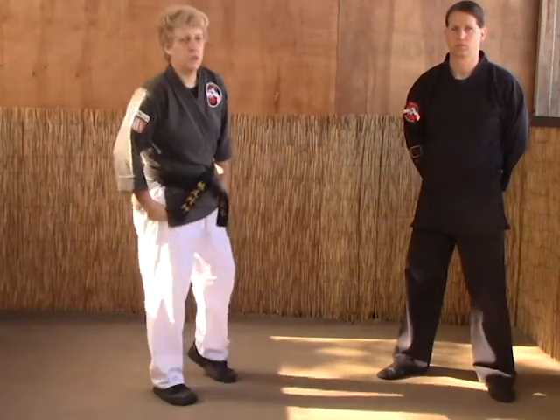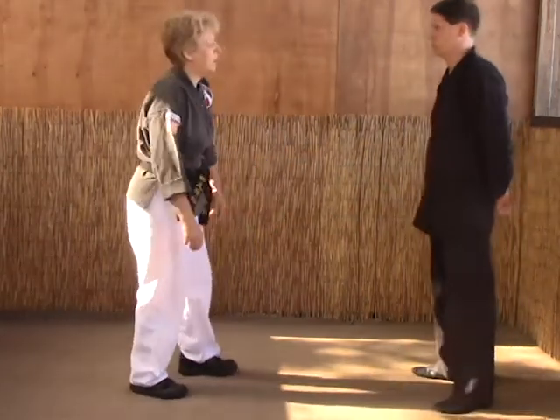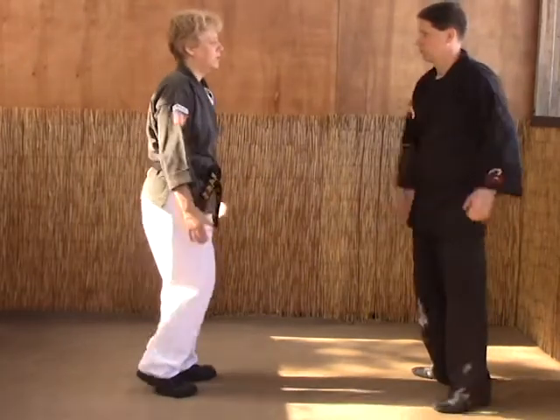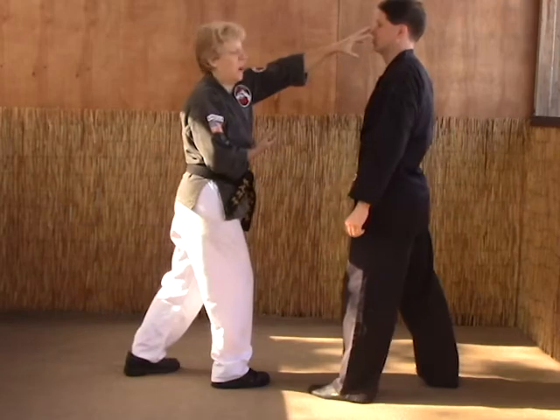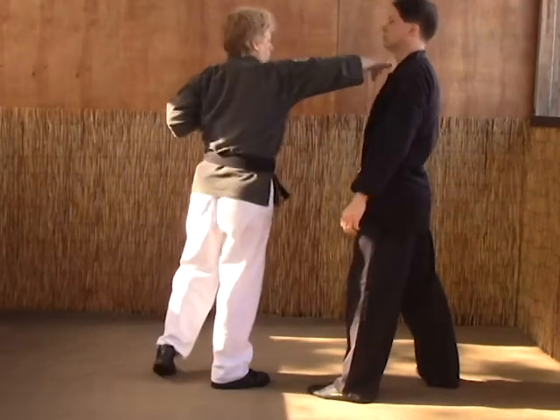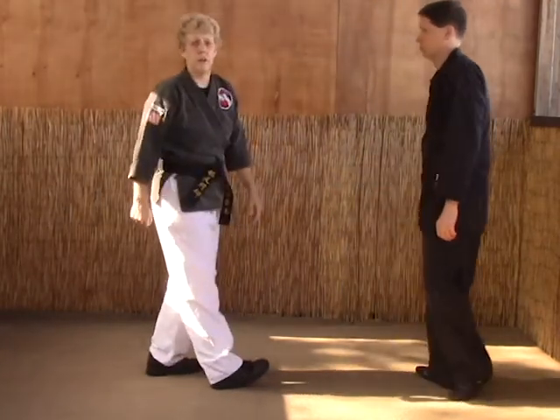Let's take a look at slicing hands with an opponent. This is for a right punch, so as they come in with the right punch, we're going to do a smother block, and as we do the smother block, we're going to strike the eyes. That'll push the head forward, which will open up for our right throat strike.